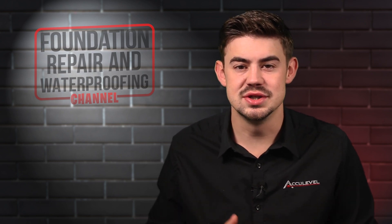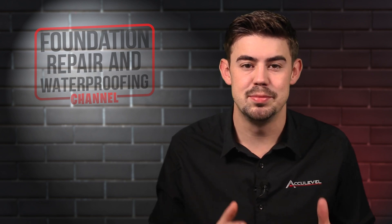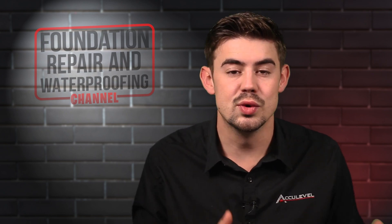For a homeowner, a clogged sump pump discharge line is no laughing matter. In this video I will answer four big questions about sump pump discharge lines. Keep watching to hear what you can do about your sump pump discharge line when it's frozen.